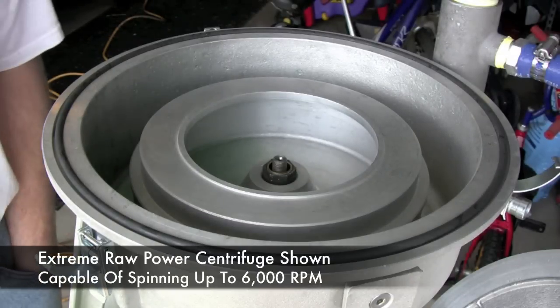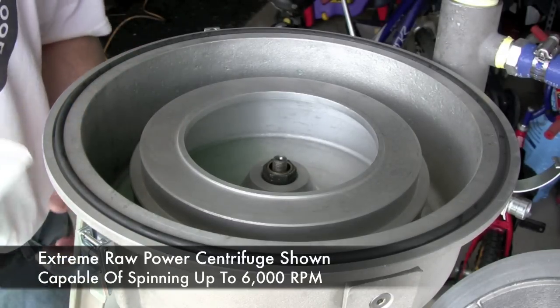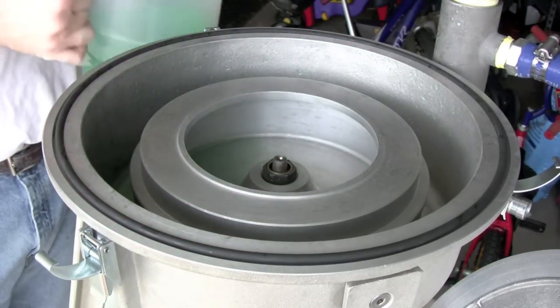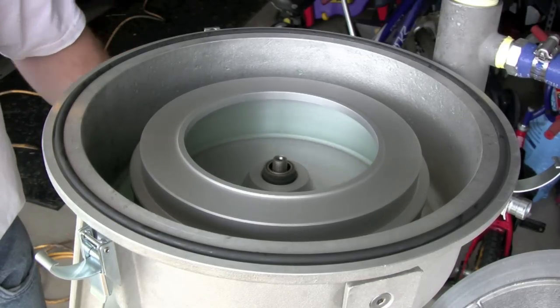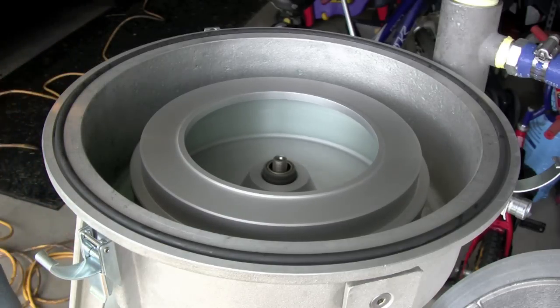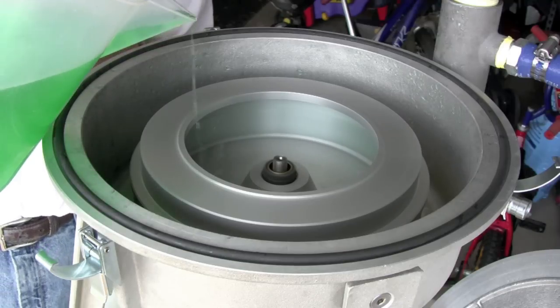This is the raw power centrifuge and we're going to show you what it looks like when it runs with some colored water. This is just a bath of green colored water. I'm going to turn this on and bring it up to 6,000 RPMs, and then I'm going to slowly start introducing this colored liquid and you can see on the side what's going to happen.